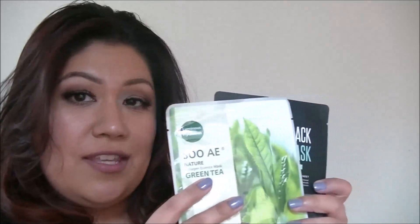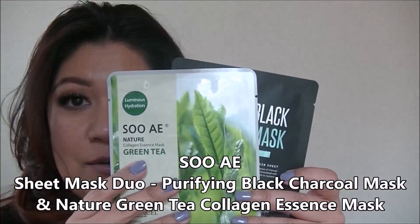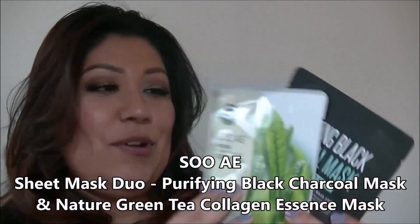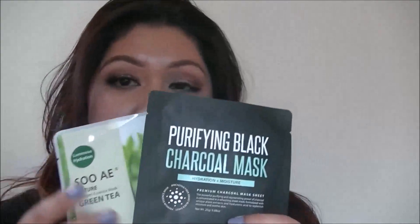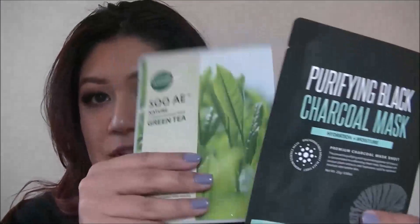Next two things are from the same brand — I think it's Sue A.E. or So A.E. One is a green tea collagen essence mask and the other is a purified black charcoal mask. This is actually pretty different — all the other unboxings I've seen got the Beobel mask. So I got two different masks. I'm excited to try this charcoal mask. I do like masks, so that's a plus.